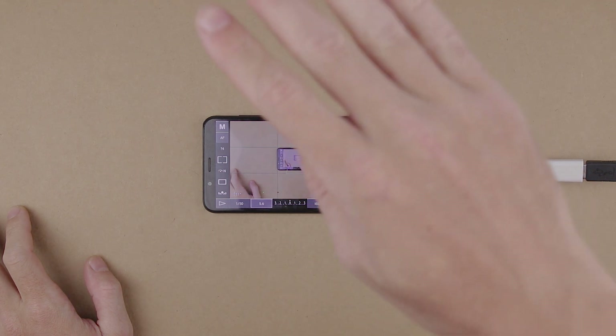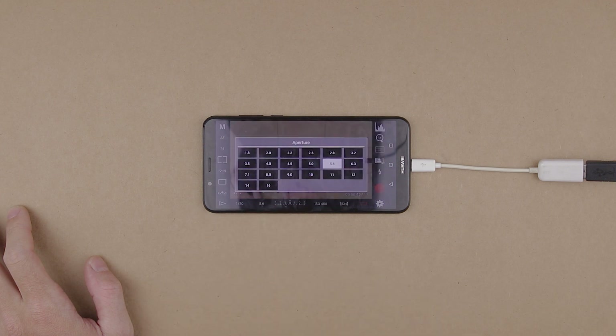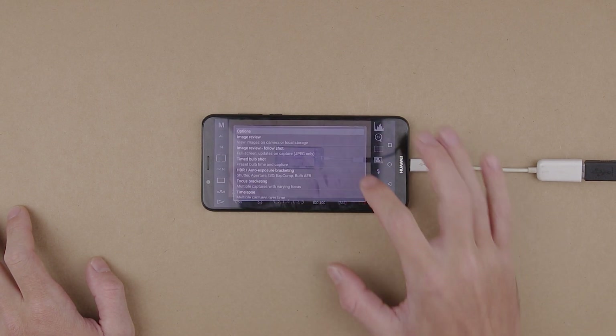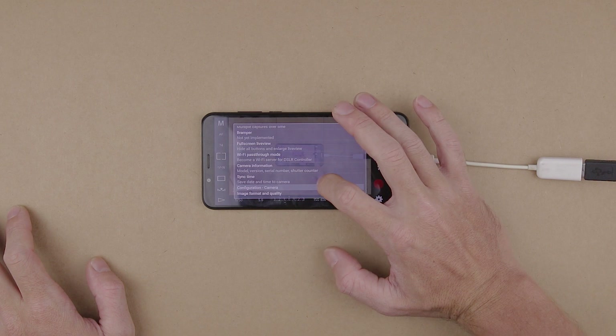After that the application opens up and you can use your smartphone as a camera monitor. In this application you have a lot of cool features: audio monitoring, exposure monitoring, white balance monitoring. You can also flip the screen, expand the live view to full screen, and do a bunch of other things. It gives you a lot of control over your camera.